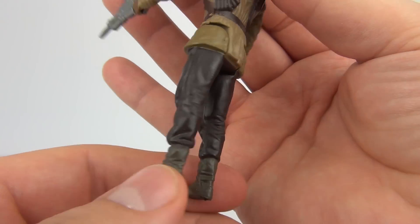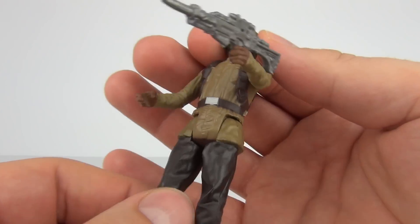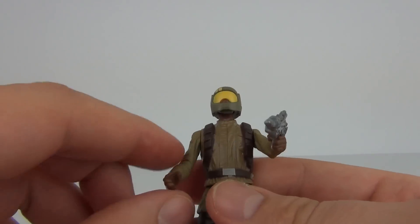The legs look ok, the boots are ok as you would expect for a basic figure. You can move the head — it does tilt forwards, backwards, left, right — so there is a bit of movement there.